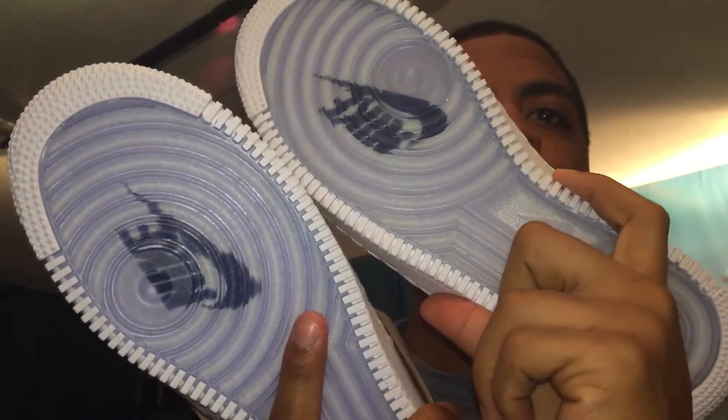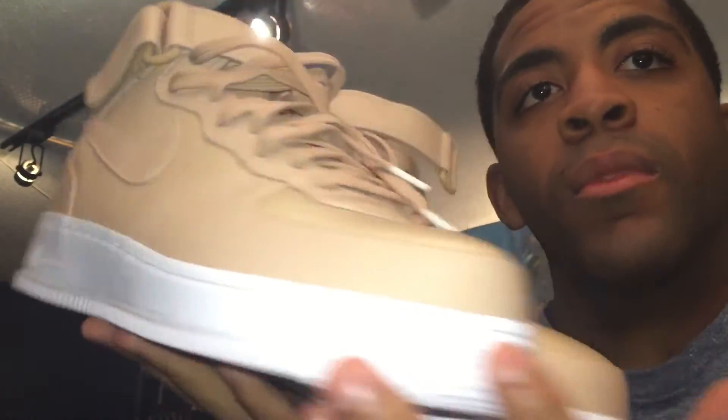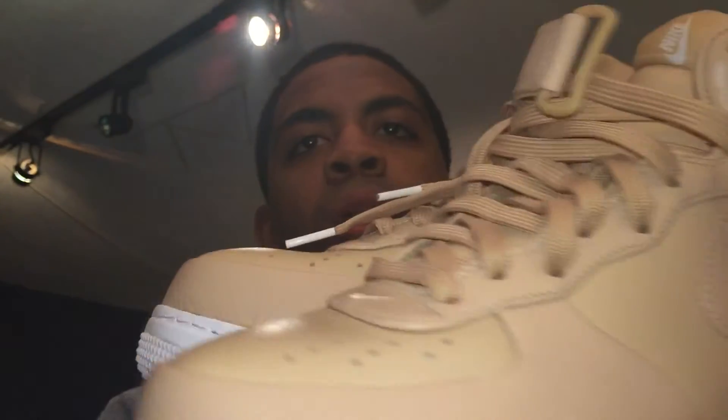If you lucked up and got a pair, you're the man, because this sole is so nice. I think they should do this on all Air Force Ones — it's so creative. I copped from Nike Lab and it's a dope color. I don't think they're re-releasing these — the guy at Nike Lab said get them now or pay crazy prices on eBay or Amazon.